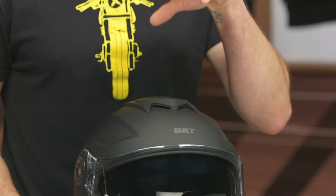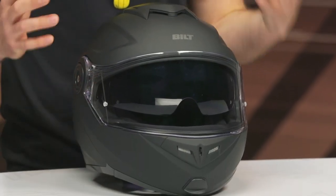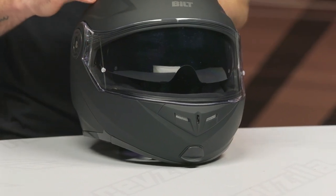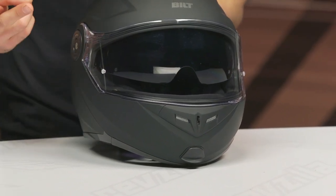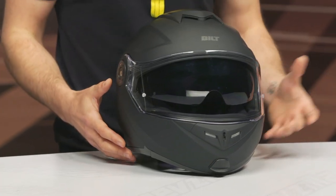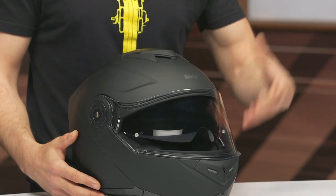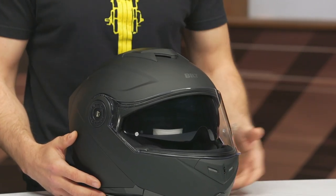Let's talk about the shell. We've got a composite shell main construction. It's DOT only, and the shell comes in two shell sizes. You're looking at extra small to 2XL in that first shell, and then 3XL to 5XL in the second shell. I would have loved to see more of a shell breakdown — ideally two shell sizes for that extra small to 2XL range and then a third shell for the 3XL to 5XL. That would have helped reduce unnecessary bulk and weight.